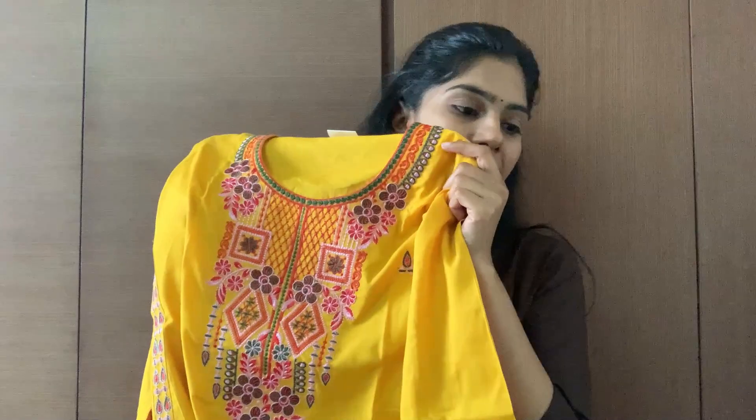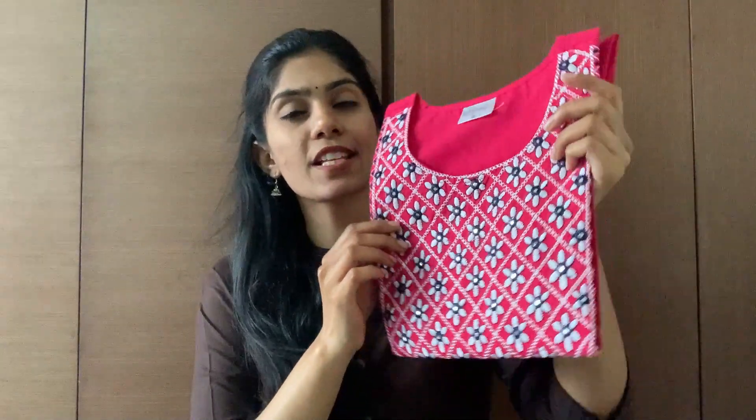We will post a lot of Snapdeal videos. Returns are very simple on Snapdeal — within 7 days you can return the product, and it is processed easily in 2 or 3 days.